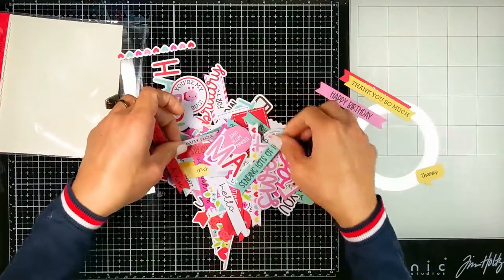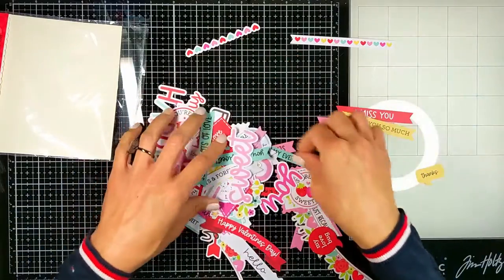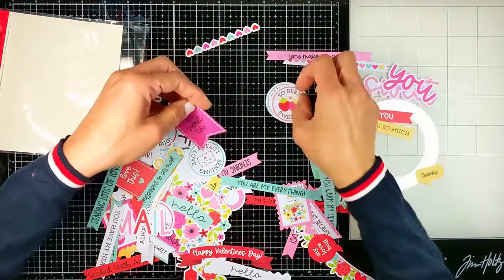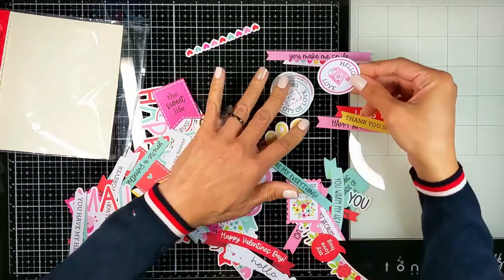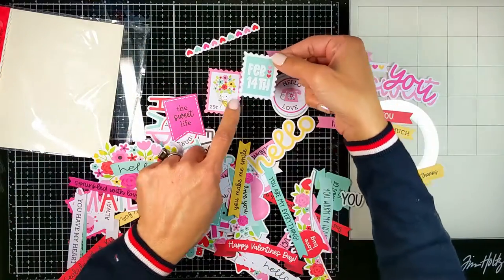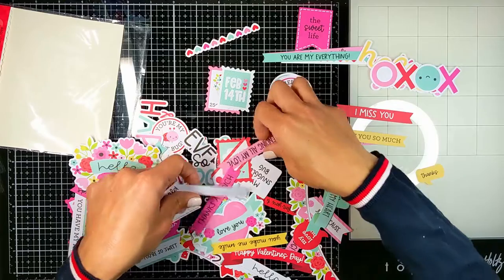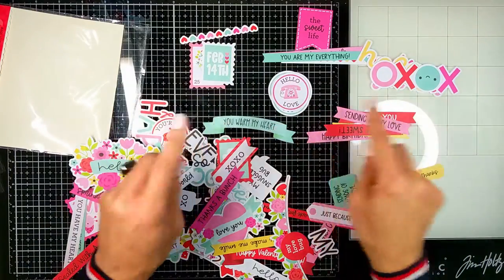Let's see what's inside — it's so pretty. You have the usual sizes of banners: 'I Miss You,' 'Thank You So Much,' 'Happy Birthday.' You also have the thinner, longer ones. There are hearts and 'You Make Me Smile,' different words, 'You Sweet,' different round tags, 'You're the Tweetest,' 'Sending Lots of Love.' It's so cute — 'Hello Love' with the phone. Oh, a lot of stamps! So many stamps, and more different shapes of banners.